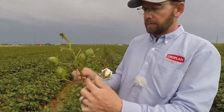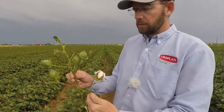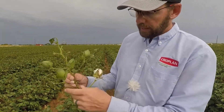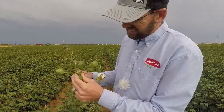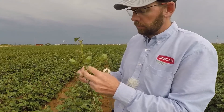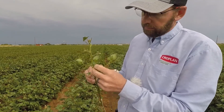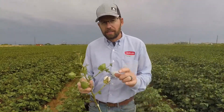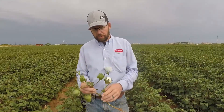So we've got five fruiting nodes of harvestable fruit. The first one's cracked. Let's see if the second one cracks — if you squeeze it gently and it'll crack, you count it as a cracked boll. But it's not cracking on me, so I'm not going to count it as a cracked boll because I'd have to squeeze way too hard. That's how to do it.